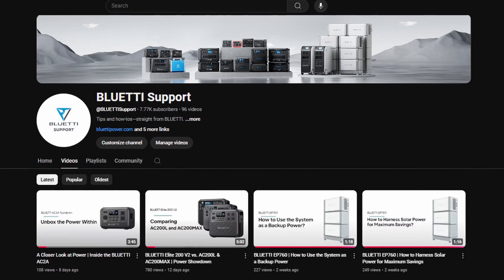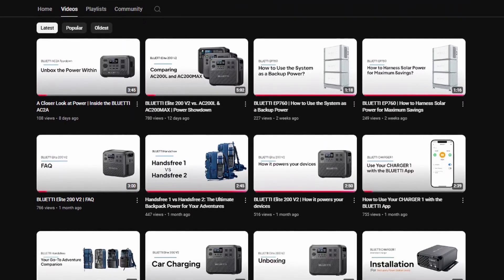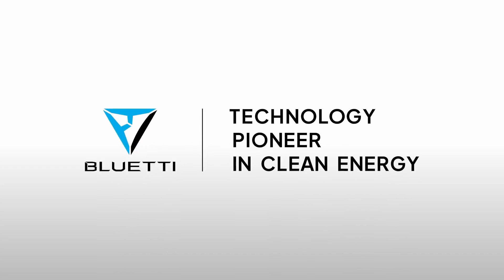Ready to embrace a smarter, eco-friendly lifestyle? Don't miss our next video where we'll guide you through setting up the system via the app for an even more efficient energy experience. That's all for connecting the wires. Thanks for tuning in. Don't forget to subscribe to our channel for more tips to explore your EP2000. See you in the next video.